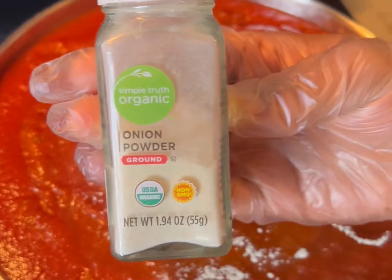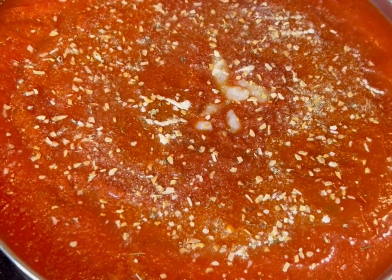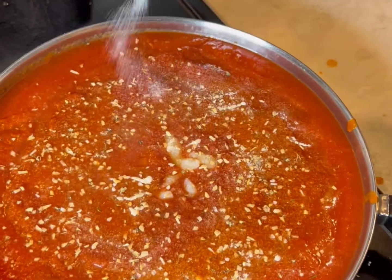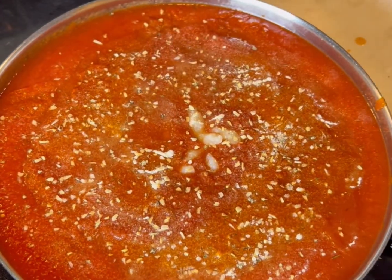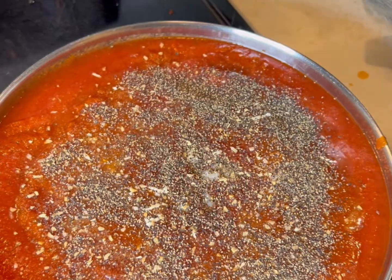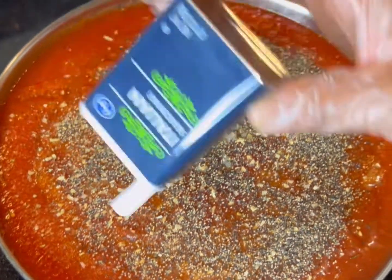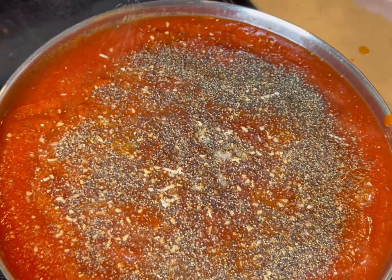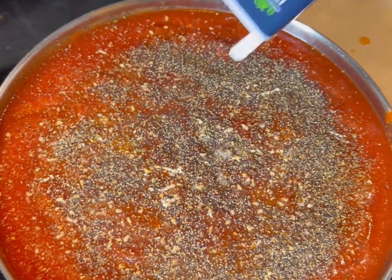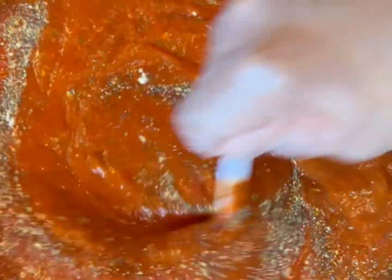We're gonna add some onion powder, some Lawry's total seasoning — I love it so much, it's so good. We gotta have plenty of salt, because you cannot make any type of dish without salt. We gotta have some black pepper — not too much, just the right amount. We need our Italian seasoning too, since we're making an Italian dish. Give it a nice good stir. You can add a little bit of sugar off camera to balance out the acidity.